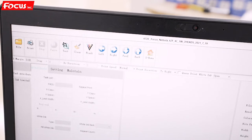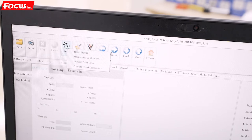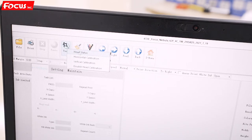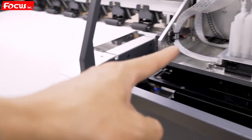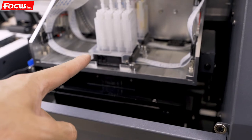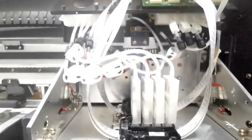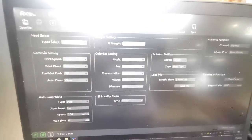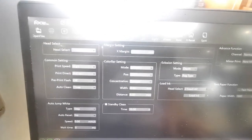Then we go to the software and go to test. We choose first 'head status print.' Before we click head status, we must be sure we have film loaded on the machine and also that the printer really has ink loaded to the print head. We must also have done the head cleaning before. If it's the first time loading ink, we must do head cleaning three to five times. After that, we can go to check if all the nozzles are printing correctly.